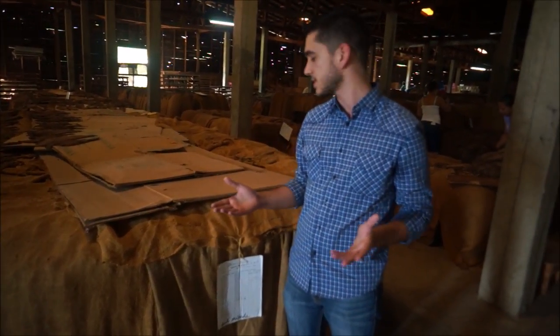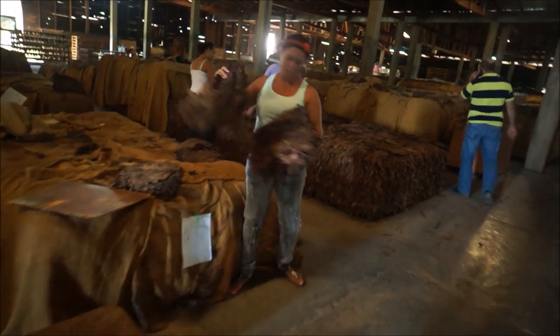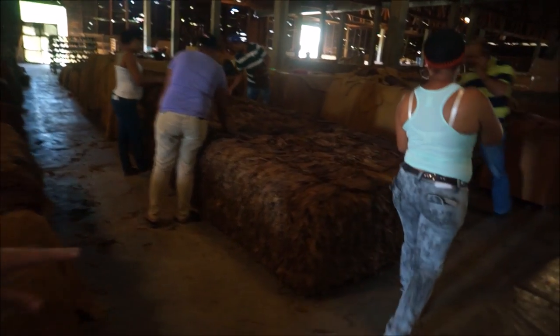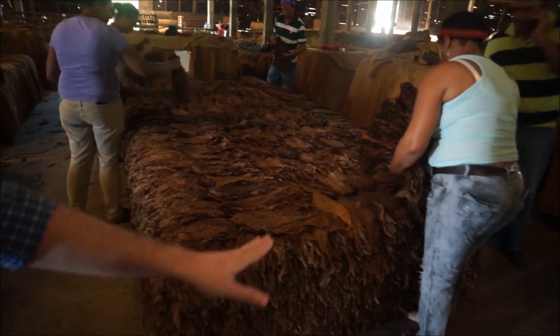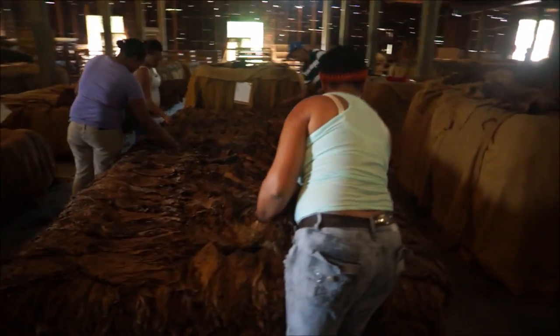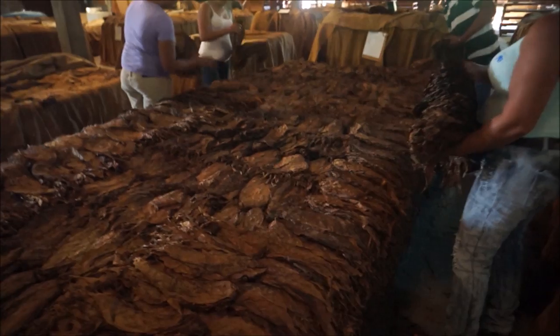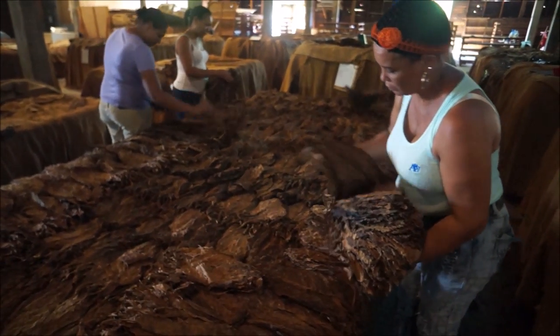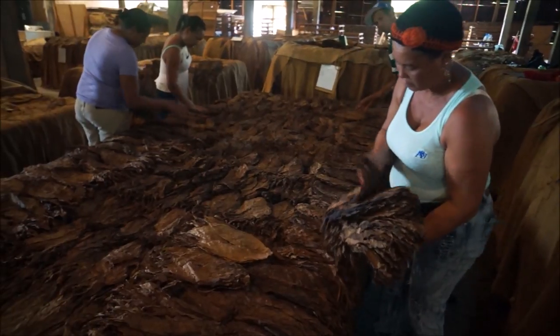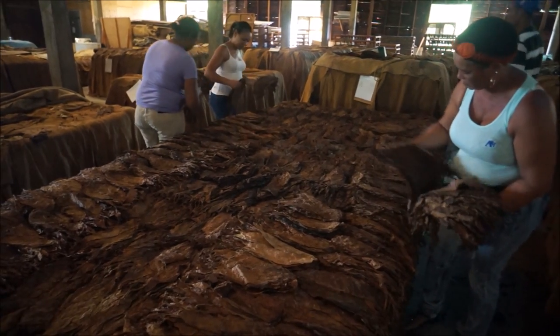We rotate them because we need to ferment it uniformly — every leaf of tobacco. That's what is happening right over here. They are putting it on trojas. We are rotating, putting the ones that were in the middle — which got more heat — to the top, and the ones in the middle go down, so they can all experience the same process and be uniformly fermented.